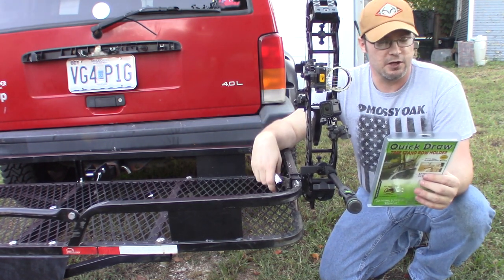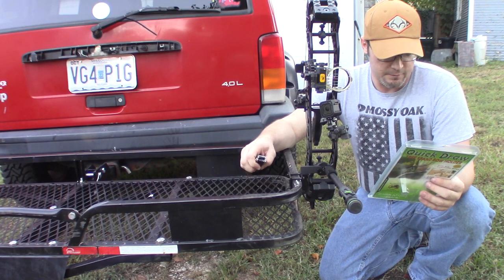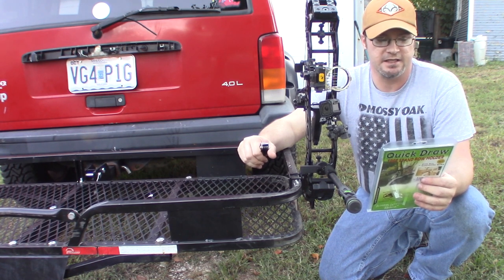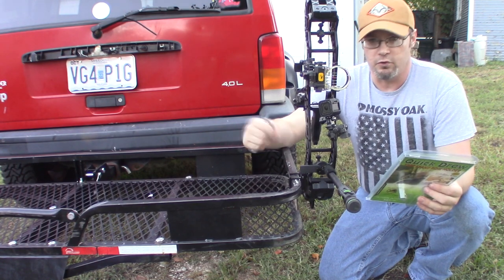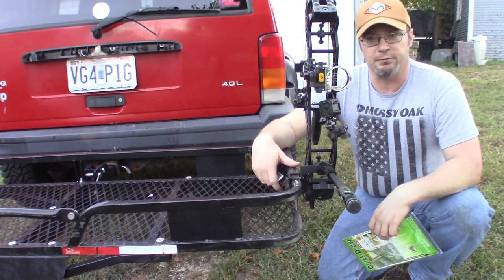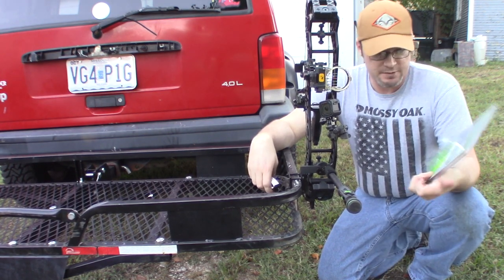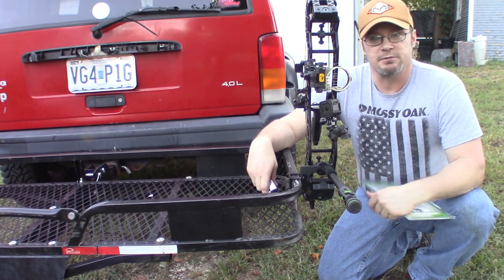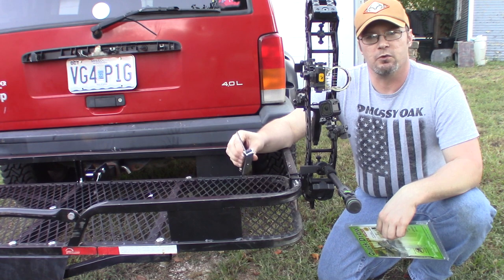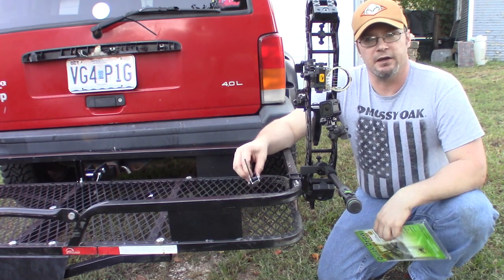I'll put a link in the description below. This is made by Catskill Mountain Hunting Supplies, based in Granville, New York. Their website is kmhs-us.com — you can also just Google 'Quick Draw tree stand bow holder.' If you have any questions hit me up in the comments, or contact them directly on their website. You can also follow us on Instagram and Facebook under Ike's Outdoors. Thanks for watching — please hit the like and subscribe button on your way out.